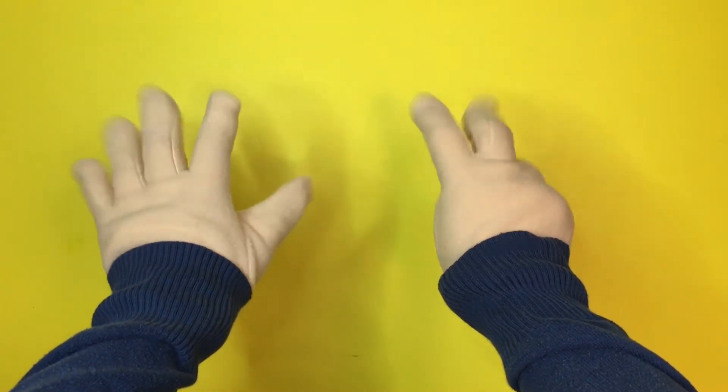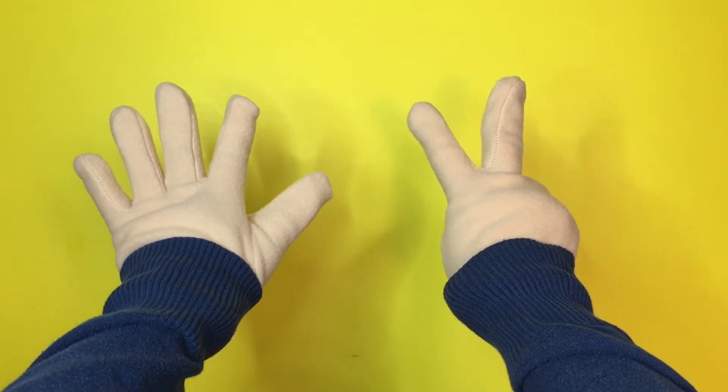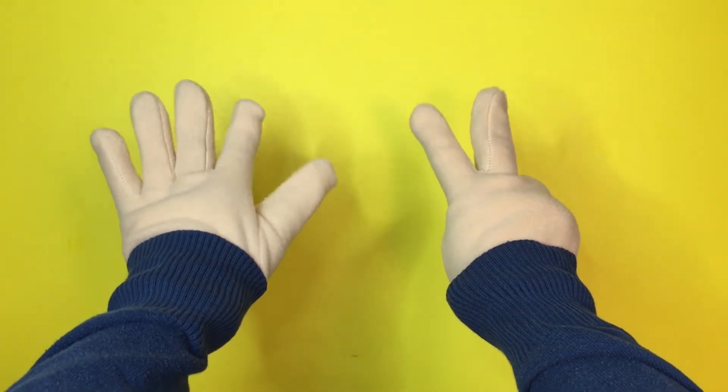Now let's add two hands. Can you tell how many fingers there are? One, two, three, four, five, six, seven. Seven fingers!